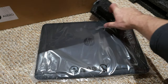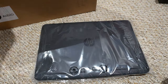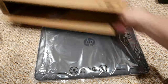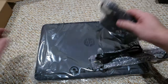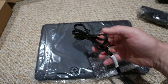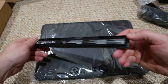Alright, so this is the actual laptop inside a box. We also have a small box with a power supply cable and the battery. Here's how the battery looks.